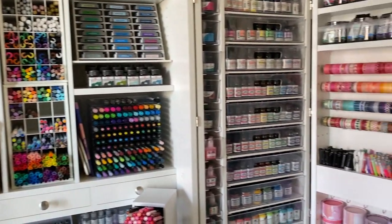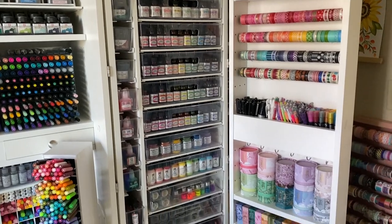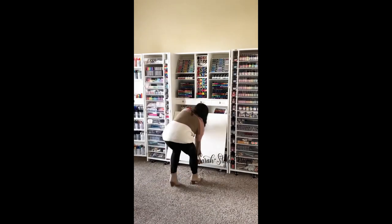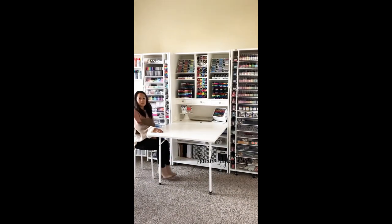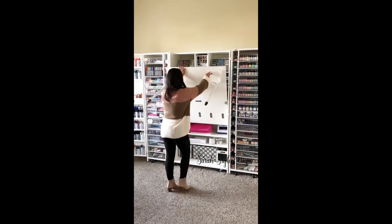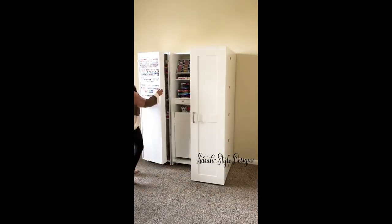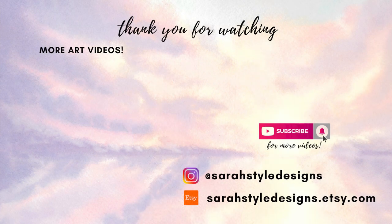Thank you so much for watching! Let me know if you have any questions down below. I'm going to leave links for everything so you can see where I got them from. Let me know if you have a favorite pen organizer or something that works for you, because I'm always looking for different options. I love my current setup but I constantly get new pens, so it's always good to keep an eye out for different ways to organize them.